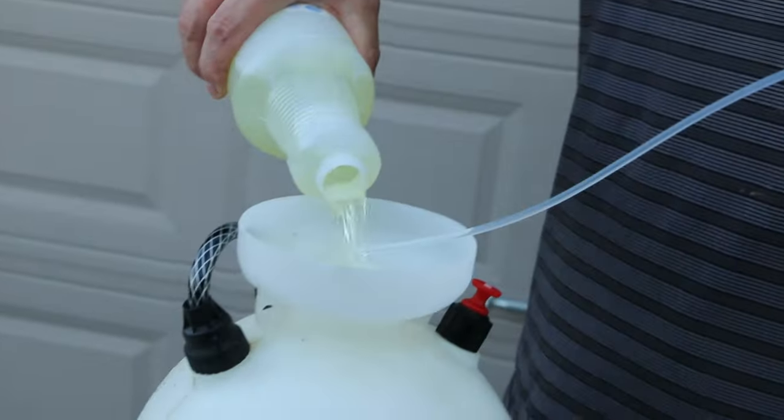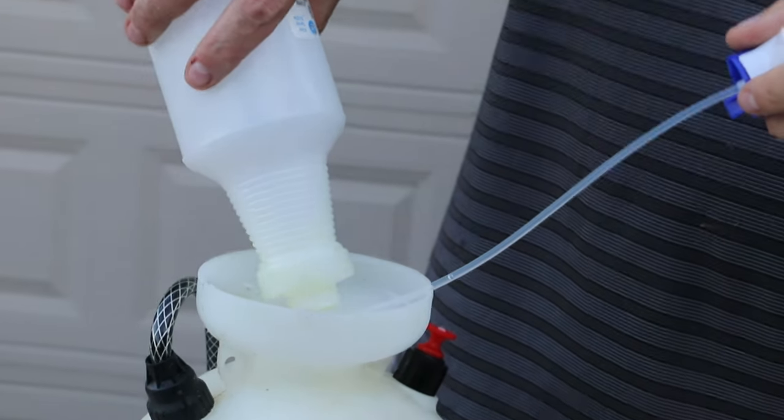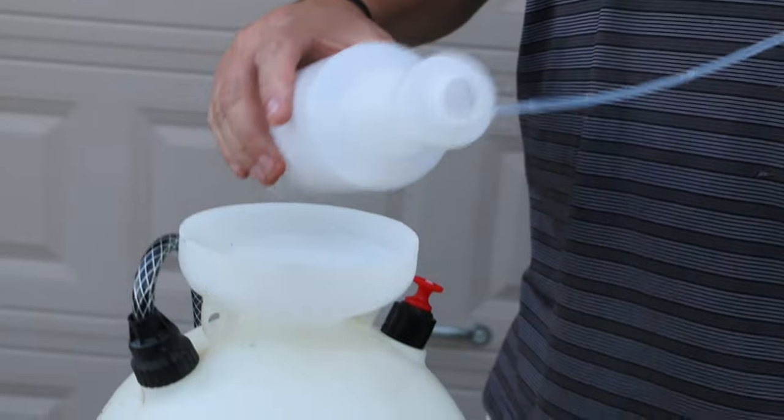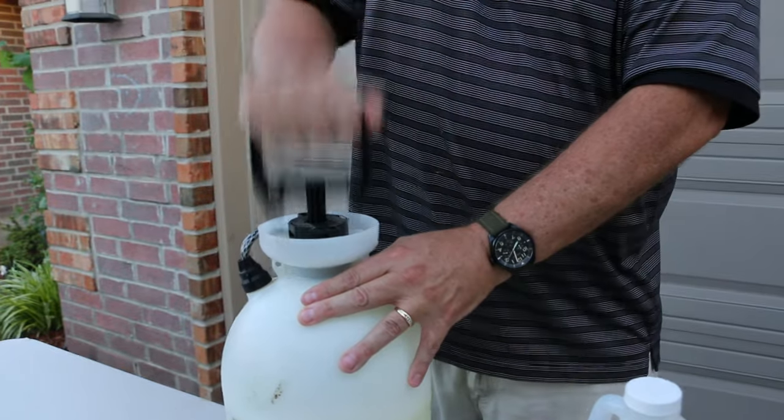I decided to work smarter, not harder. You can use your spray bottle method and that will work, however I don't want a cramp in my hand. So since I'm conveniently at home and not out and about, I'm going to use the sprayer.